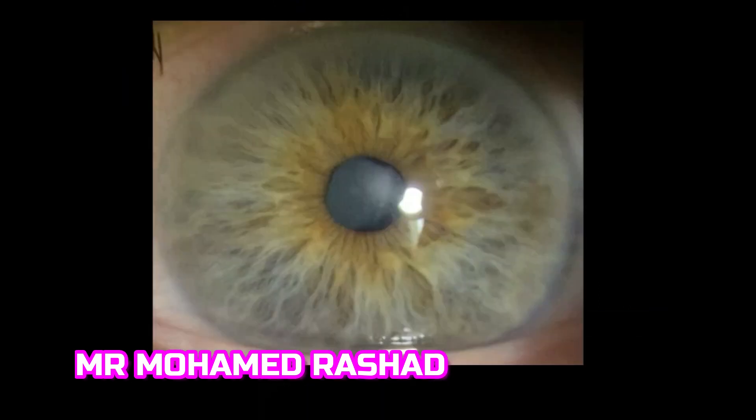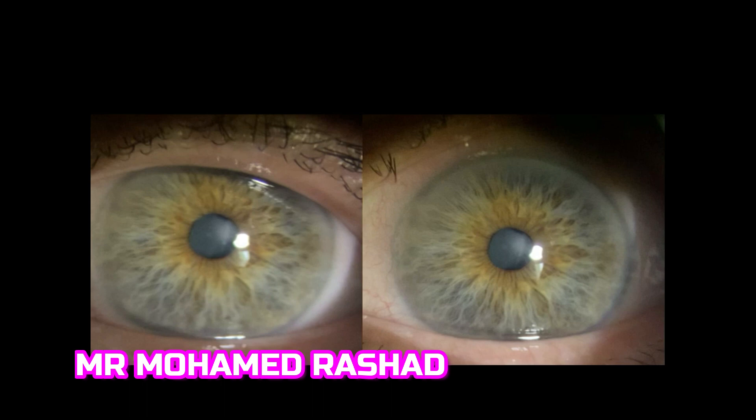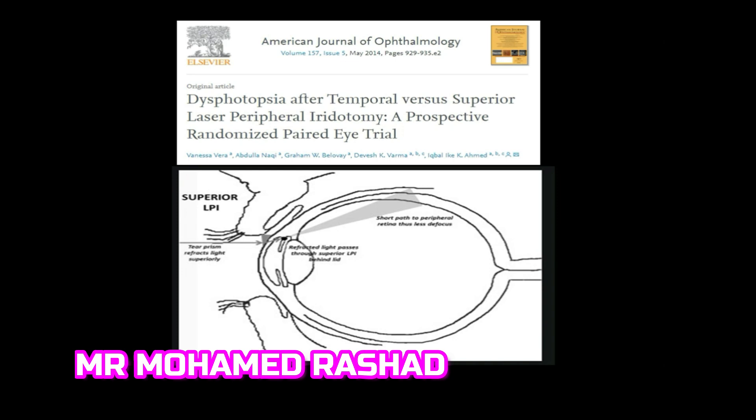Regarding where to place the laser peripheral iridotomy opening, I usually examine the patient at the slit lamp and identify the superior marginal tear strip. Avoid doing the opening under this marginal tear strip meniscus, identified here by the red arrow and red line. A recent prospective randomized trial found that photopsia is less with temporal opening than superior opening.